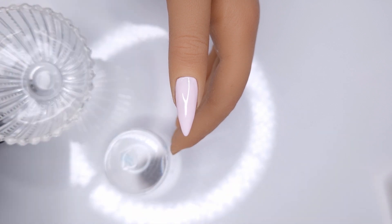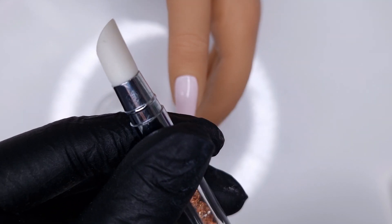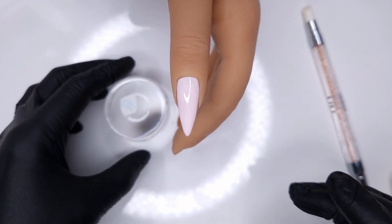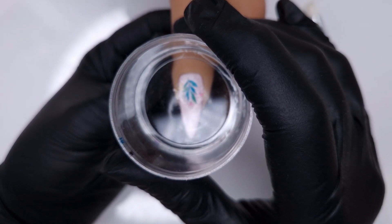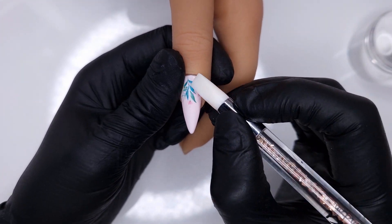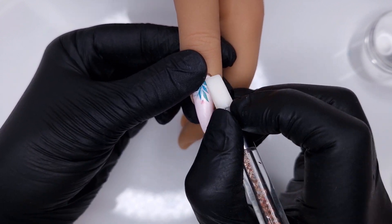Here I've cut out one of my decals, placed it face down onto my stamper, used my round nail art brush to add a bit of water to the back, then given it a little press to make sure it's adhered to my stamper. Then I slide off the backing paper and press this down into that tacky layer left behind from the cured rubber colour base coat, and then take my silicone tool to smooth over the water decal.